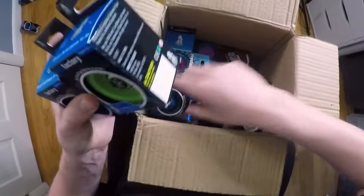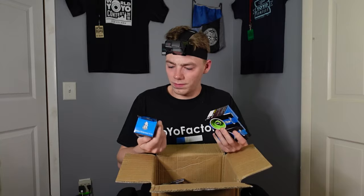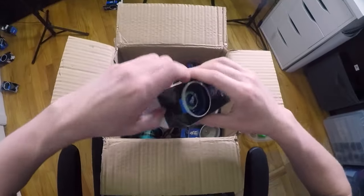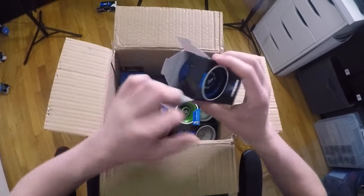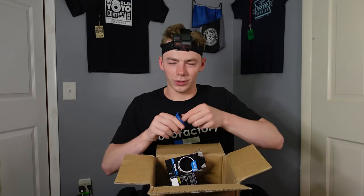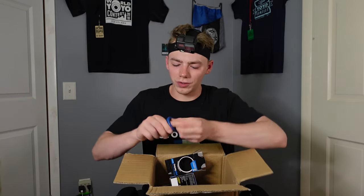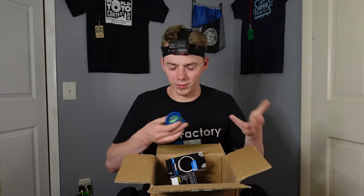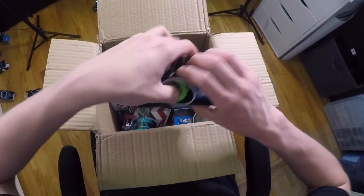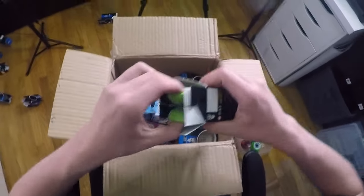Right here we got some Velocities. I didn't even know they still made this yo-yo, but apparently they do. Looks like we got three different colors. Dark blue with green knobs — you turn the yo-yo and it becomes responsive or unresponsive. And then this one is all lime green but with black knobs.